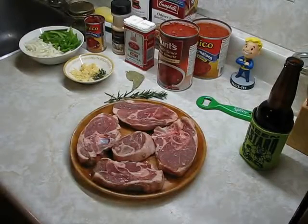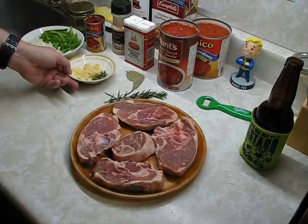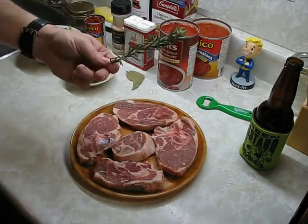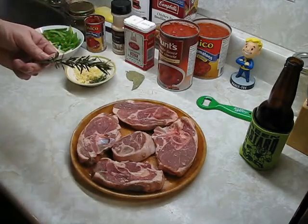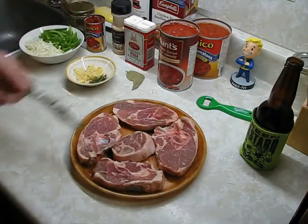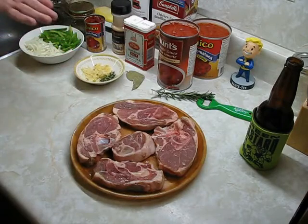We're back. Got the onions and green bell peppers all chopped up, garlic minced — four large cloves. For the rosemary, you can just throw a whole sprig in the pan and let the leaves fall off, but personally I don't like seeing what looks like Christmas tree needles floating in my food, so I've stripped the leaves off one sprig and chopped them up.